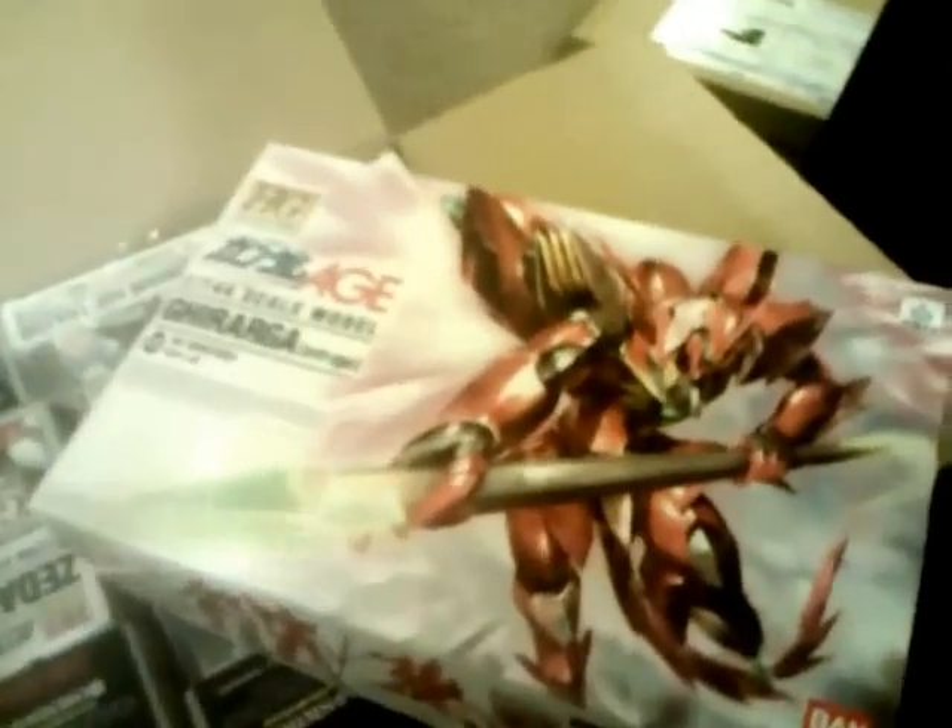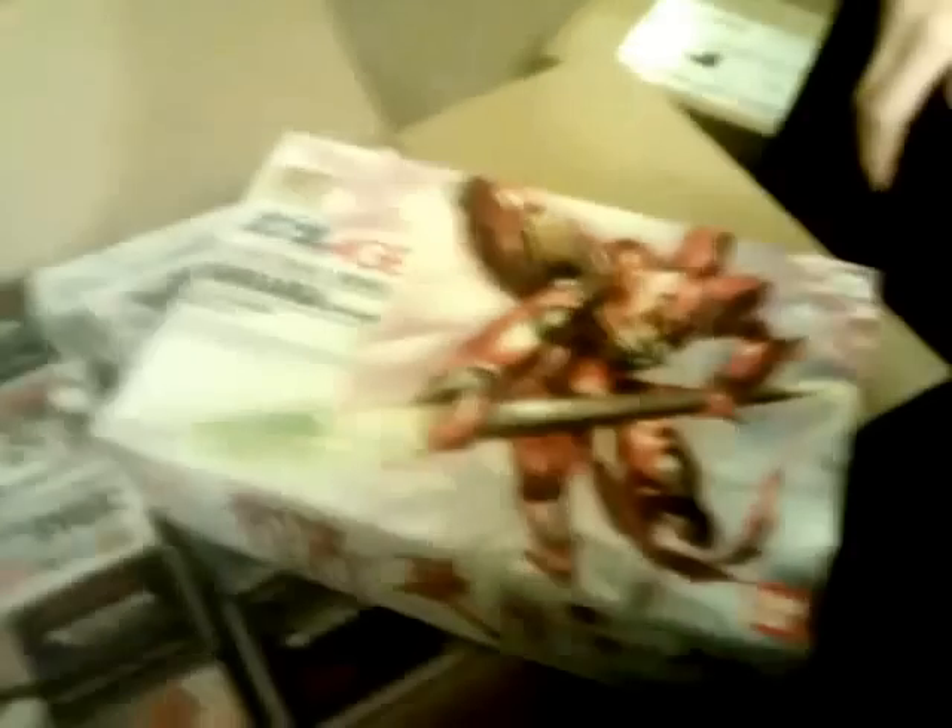Why don't you go ahead and grab something, darling? This one's mine. That one is yours. High Grade Age Gerarga. You got any special plans for that one? Not entirely — I know how to get it painted, I'm probably just going to make it prettier the way it is. Okay.